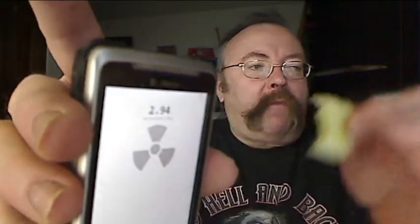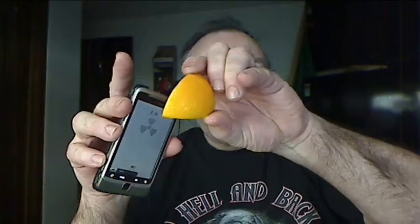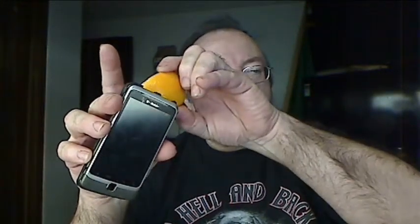Just before I put it in my mouth — it's all about the same. Good stuff. Is it radiating out of my mouth or something? Nope. Very good.